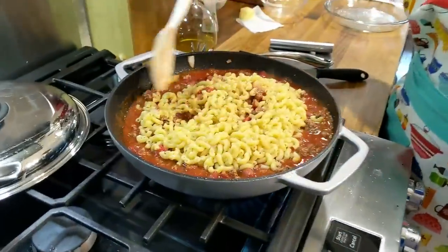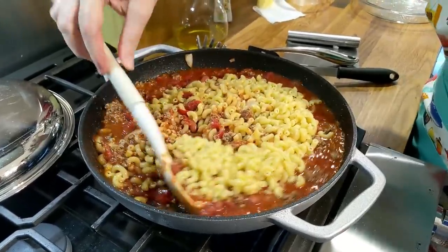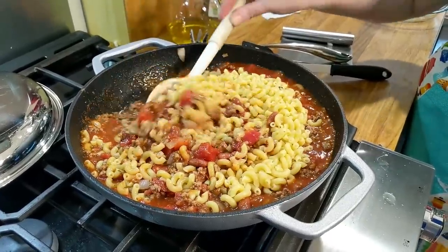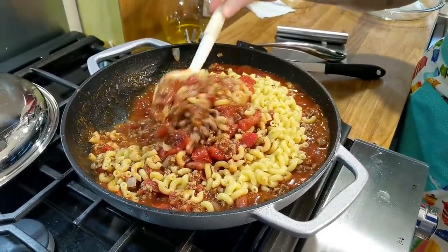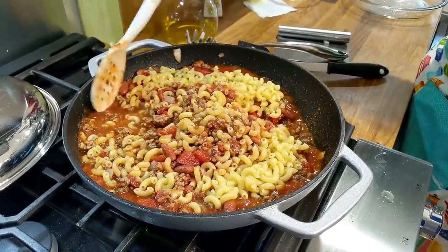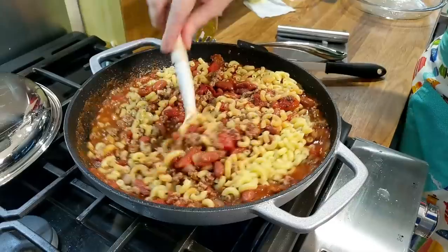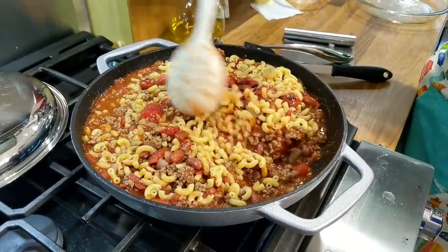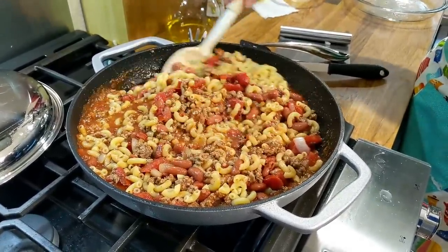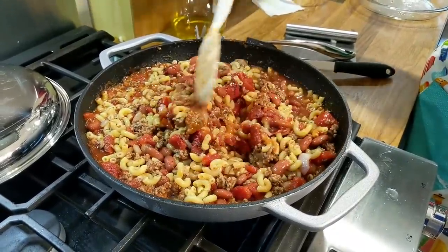We're going to stir this macaroni in here. She says this is a keeper — that she got this recipe 40 years ago. Betty, I hope you're getting to watch tonight. I'm trying to make some easy recipes for moms, dads, and even grannies — whoever takes care of all these kids that are back in school. This is a kid-friendly recipe.